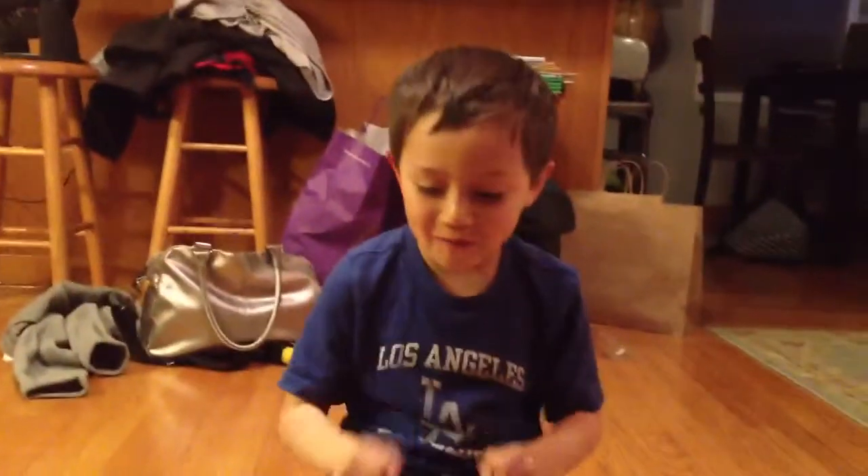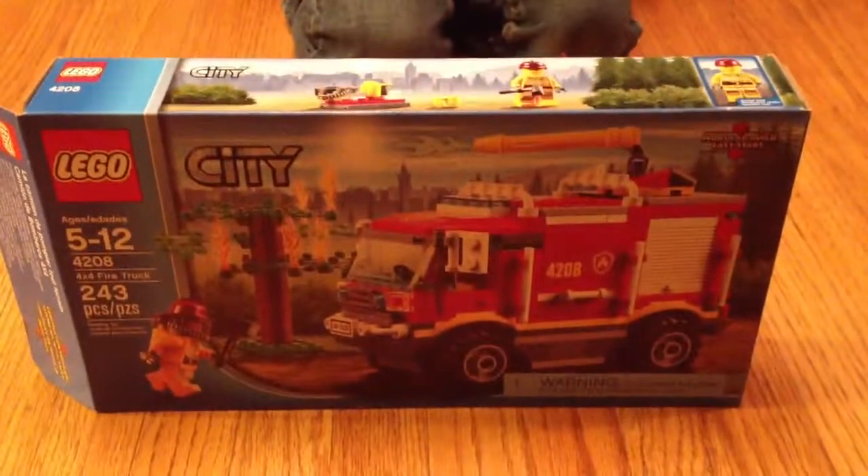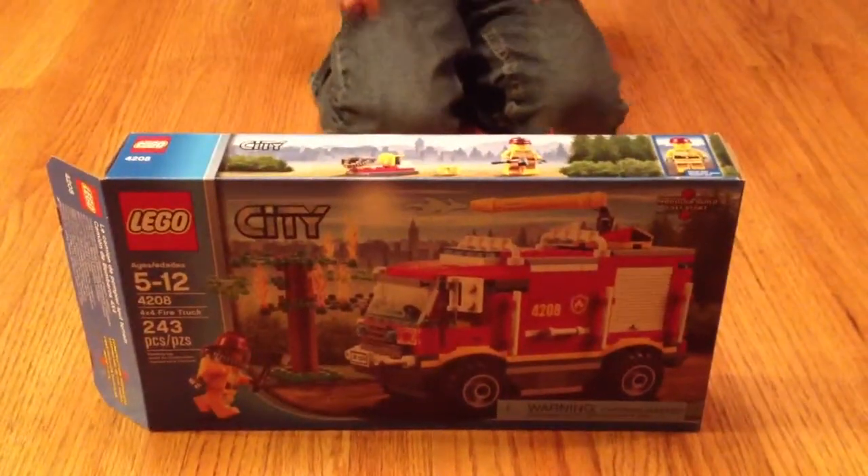Welcome to LEGO Show! Today we have a 4x4 LEGO fire truck.